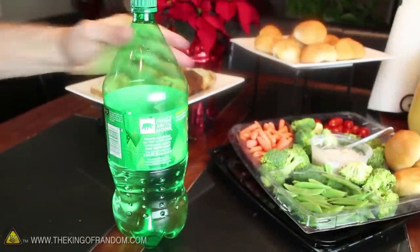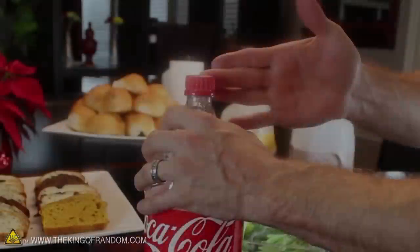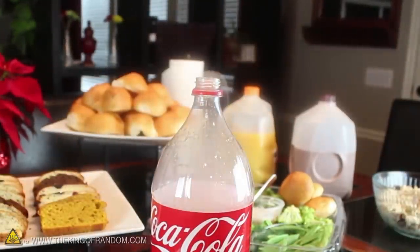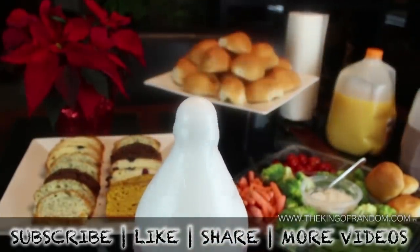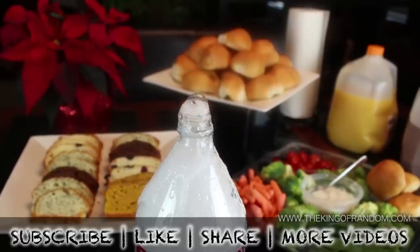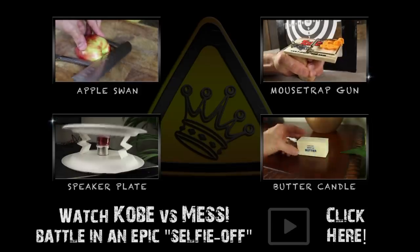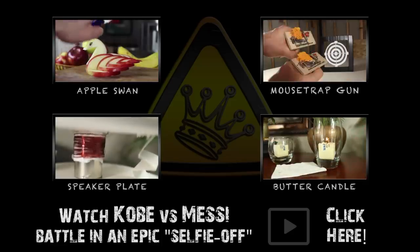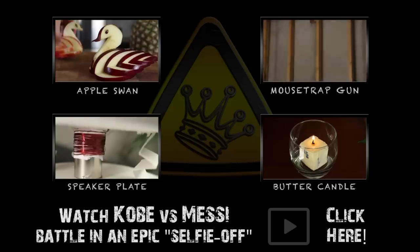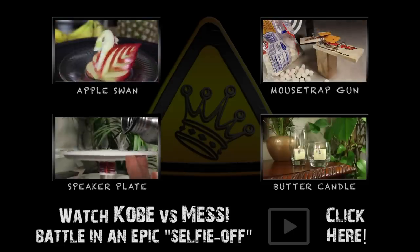Now you know how to turn a house party refreshment into a soda bottle blaster, that will probably leave your drinks a little flat, but will definitely make you the center of attention. Check out more videos at thekingofrandom.com. If you're looking for some more party trick entertainment, make sure you check out the face-off between Kobe Bryant and Leo Messi — a fun little video showing two sports legends traveling the world to show off who's got the better tricks. You can watch it next by clicking the video or following the link in the description.